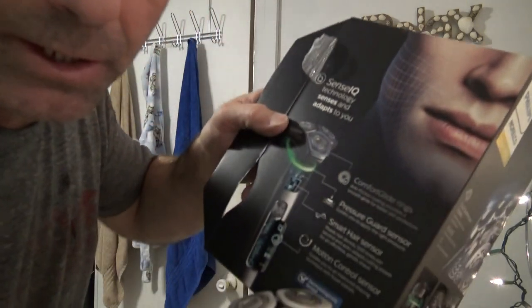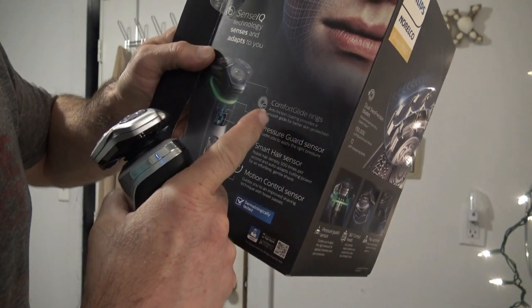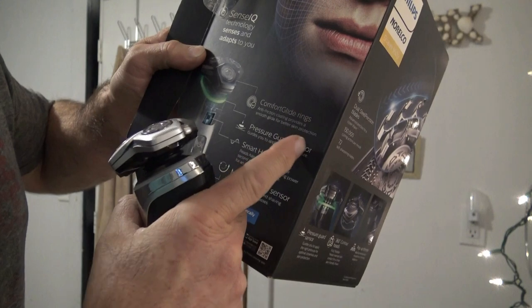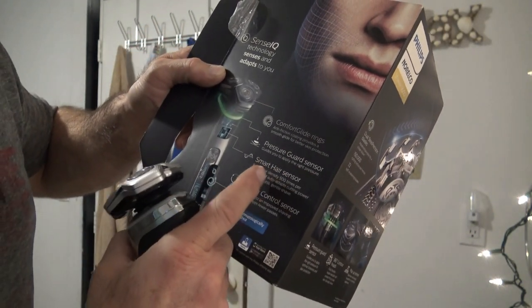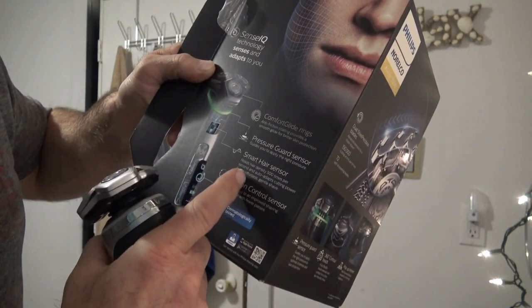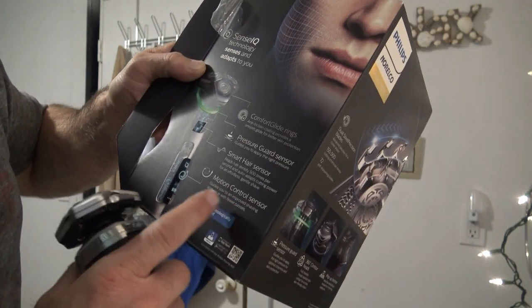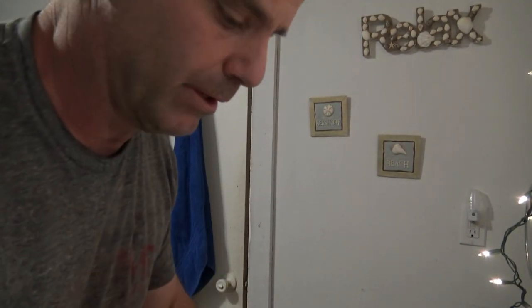It does say with SenseIQ technology it's got comfort guide rings, anti-friction coating provides a smooth glide for better skin protection, a pressure guard sensor guides you to apply the right pressure, a smart hair sensor reads hair density 500 times per second and auto adapts cutting power for an effortless gentle shave, and a motion control sensor guides you to an improved shaving technique with fewer passes. We'll see if all that fancy mumbo jumbo actually lives up to how awesome it sounds.